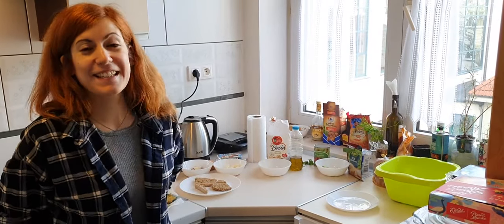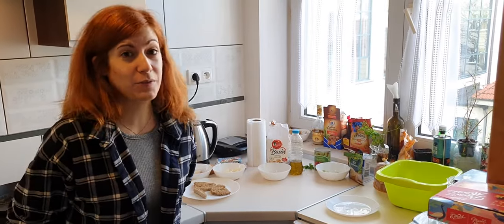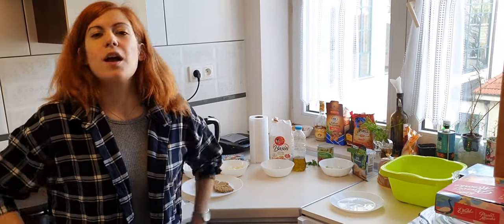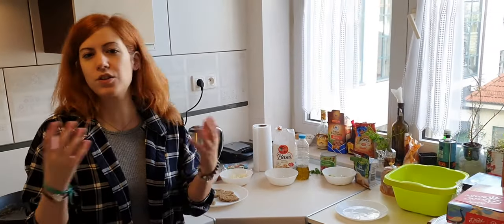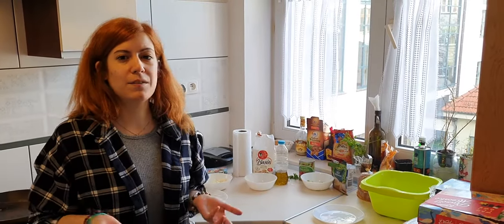Hello everyone! This is another video at IVAS in the kitchen, my new videos about food in Poland. Whoever does not know the concept: I'm cooking Greek food with Polish ingredients or in general international supermarket alternatives. So for people that are living abroad, they can have an alternative.